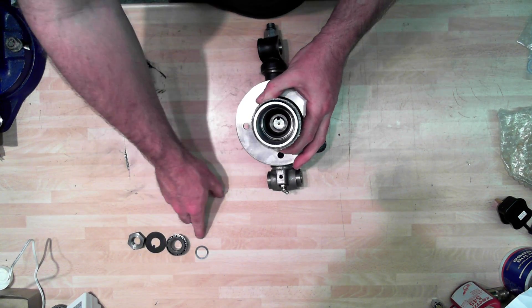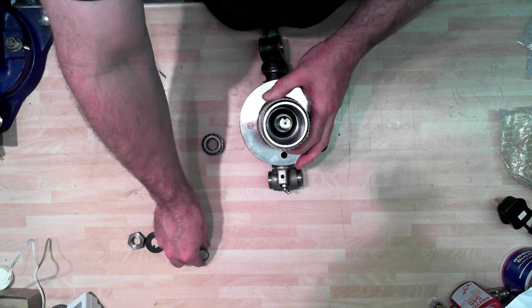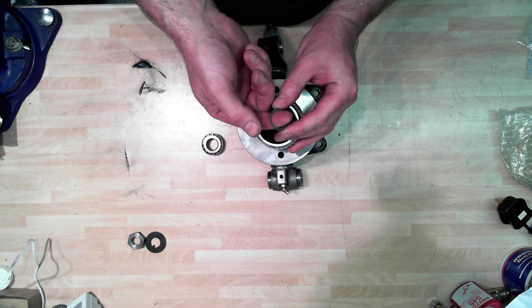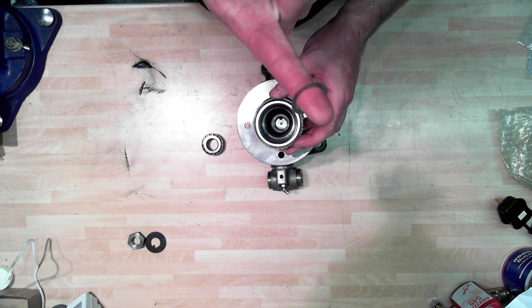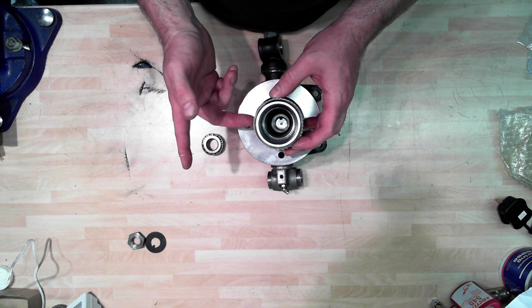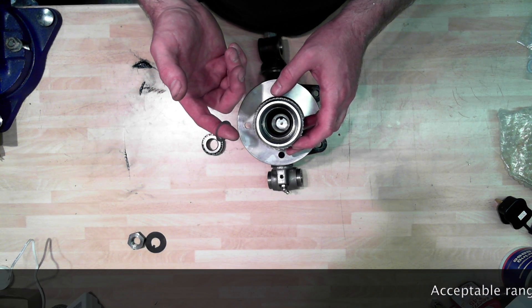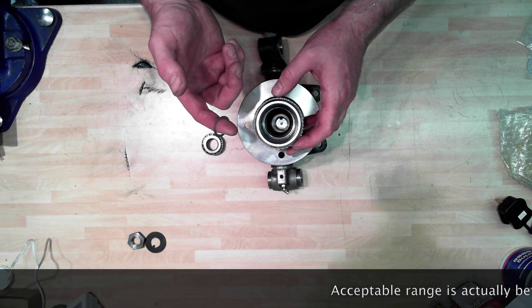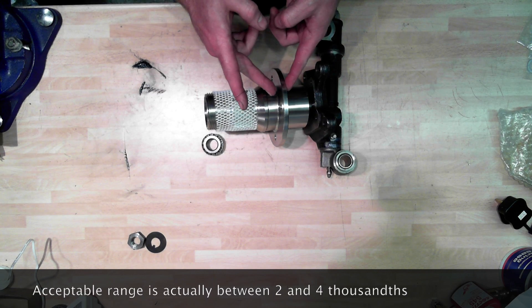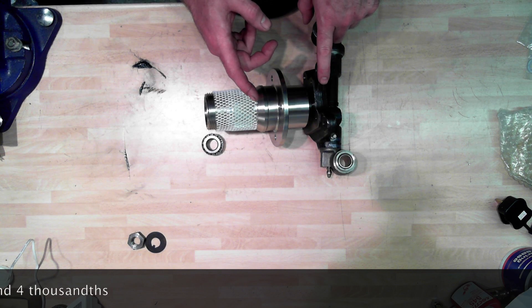Now the thing we need to do before we put this second bearing in from the outside is pack it with grease first. But we also need to put on some of these shims - this is a trial and error thing. You have to add up a number of these shims in order to take up the space between the various parts inside, so that you only get a maximum of two thousandths of an inch end play or end float. That means the hub can only move two thousandths of an inch left and right relative to the stub axle.